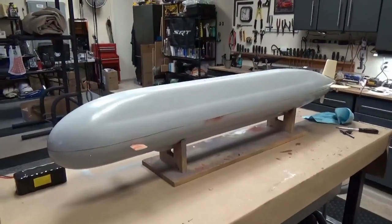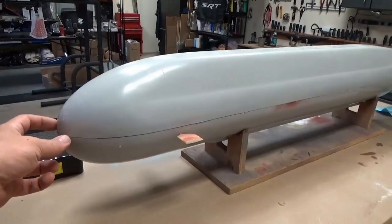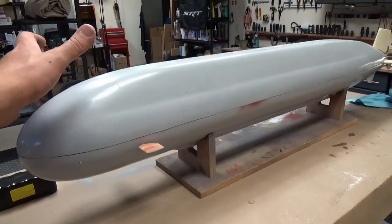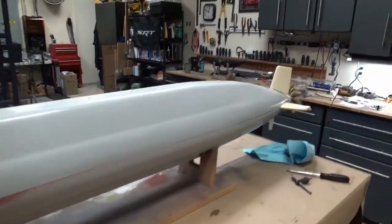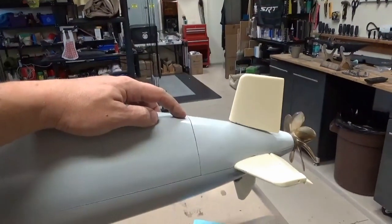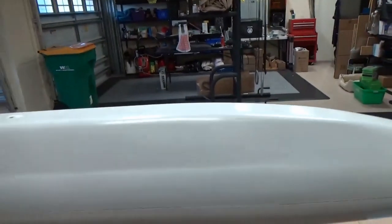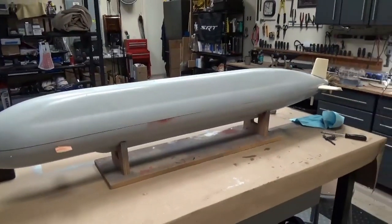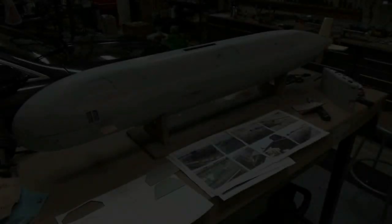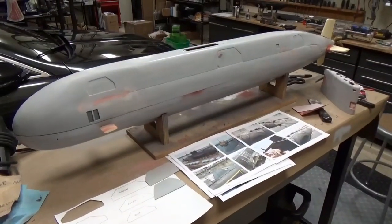Next step is to figure out a way to keep the hull down. Preliminary thoughts are to have a catch in the front — slip the hull on, drop it down — and then have just one single thumb screw in the back. To get into the hull you simply remove that, lift up, slide it forward, and have access.